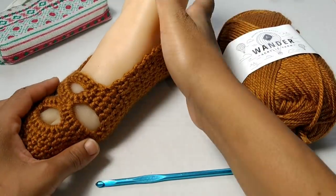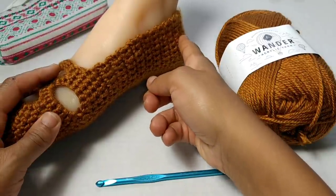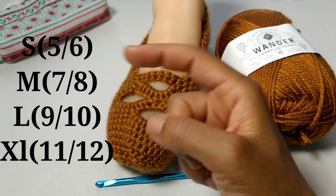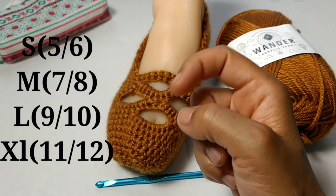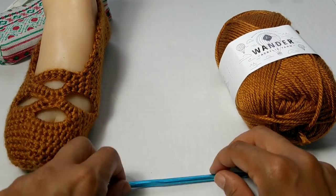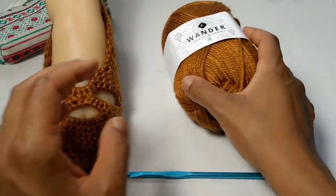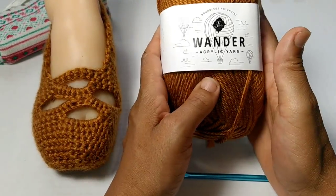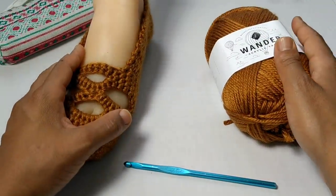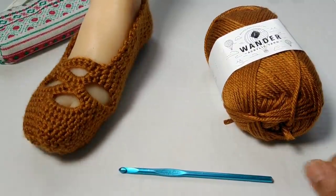Welcome to Lil Jon's Yarns. Today we're going to learn how to make this easy crochet slipper. This slipper is created from heel going all the way down to the toe, and the sizes for this pattern include small, medium, large, and extra large. So make sure you pay attention to your corresponding size. The materials we will be using: a five millimeter crochet hook and Furls Wonder Acrylic Yarn. This is number four worsted weight yarn. Make sure you follow along to the free written pattern — all that information will be down in the description box below. Let's get started.